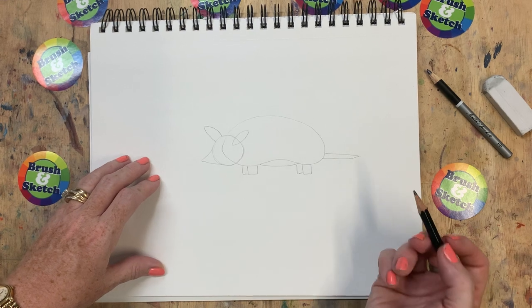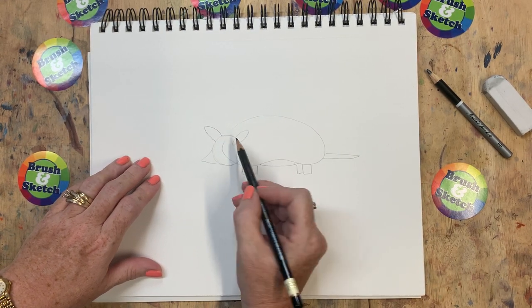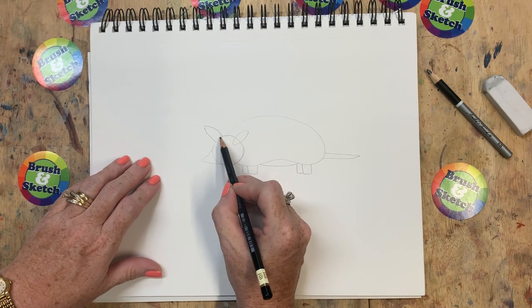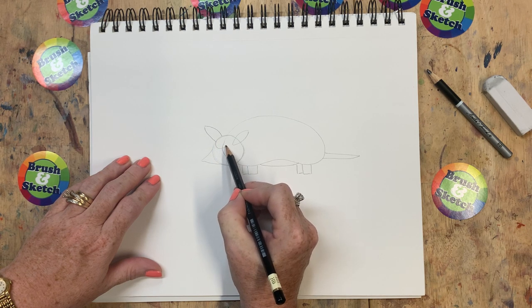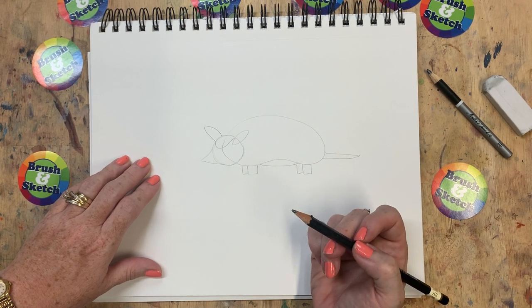One more shape before we get our dark pencil. This is more of a line — not really a shape. But we're going to come down where this ear is, and around, and then back up just next to that ear.